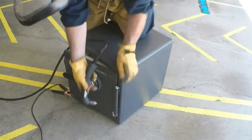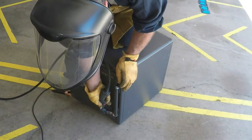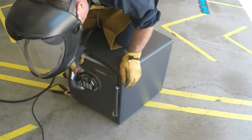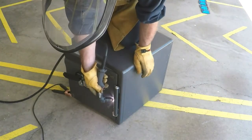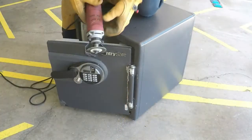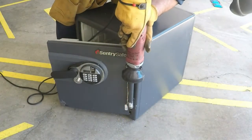We'll start with this hefty looking hinge. The plasma cutter doesn't seem to be cutting it. That's why — because it's made out of aluminum, and it doesn't seem to be grounded to the safe. Well, in that case, we'll just take it off with the cutting wheel.